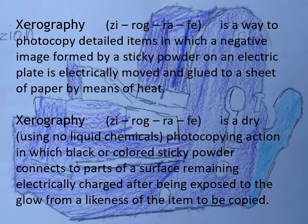Xerography is a way to photocopy detailed items in which a negative image formed by a sticky powder on an electric plate is electrically moved and glued to a sheet of paper by means of heat. Xerography is a dry, using no liquid chemicals, photocopying action in which black or colored sticky powder connects to parts of a surface remaining electrically charged after being exposed to the glow from a likeness of the item to be copied.